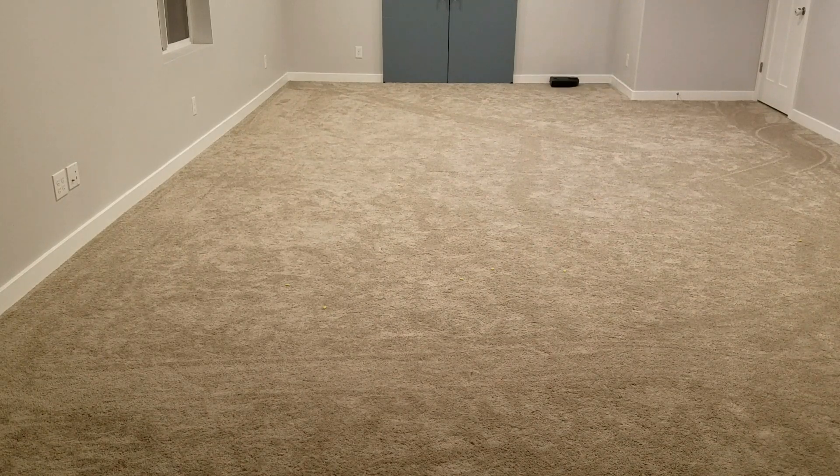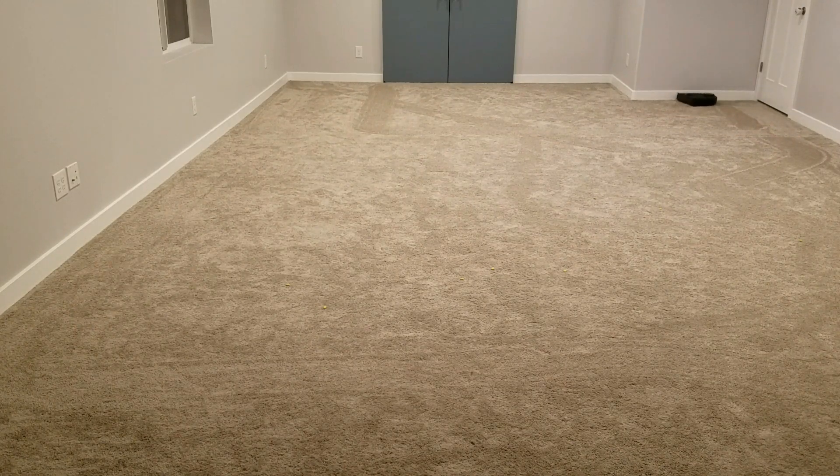Hey guys, just wanted to take this opportunity to put together a quick review of some of our initial thoughts of the Neato D5 Vacuum. A few months ago, I was looking for a Christmas present for my wife, and she had mentioned that she was getting pretty tired of having to sweep up the kitchen, vacuum the floor, and clean up after our two little boys. So I thought that a robotic vacuum would be a great gift, and that was my first experience looking at the world of robotic vacuums.